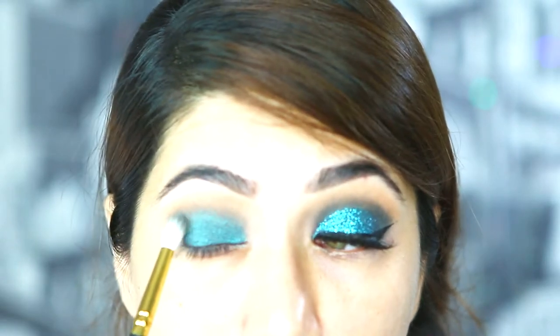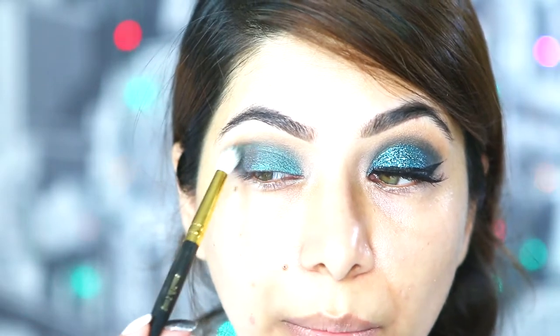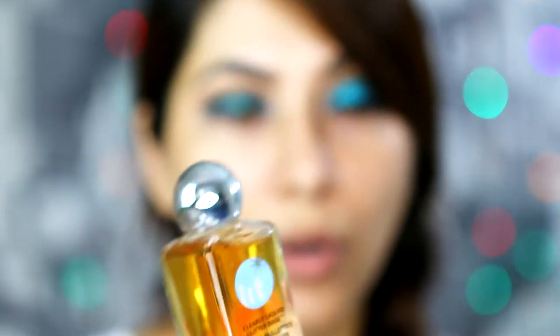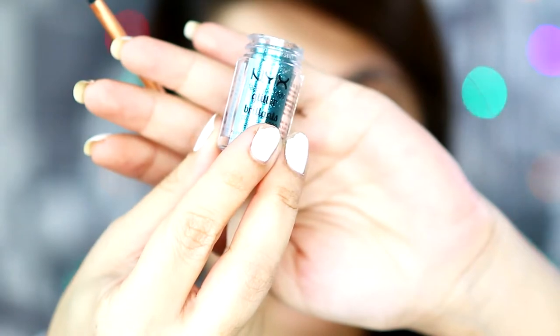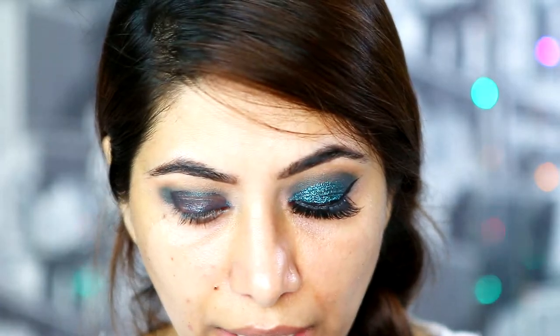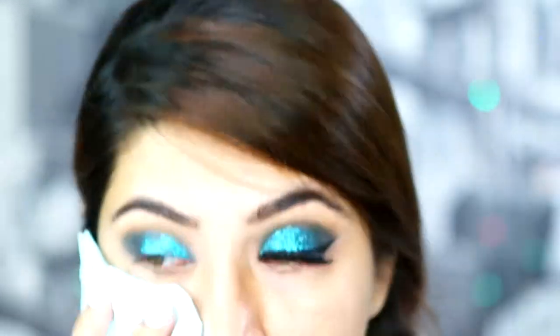This is how it looks. I'm not taking any extra product — just whatever is left on the brush, I'm blending it. So now for the glitter part, I'm taking my Lit Cosmetics Glitter Glue and a Real Techniques Detailer Brush. Next, I'm taking this NYX glitter in the shade Teal on the same Detailer Brush.